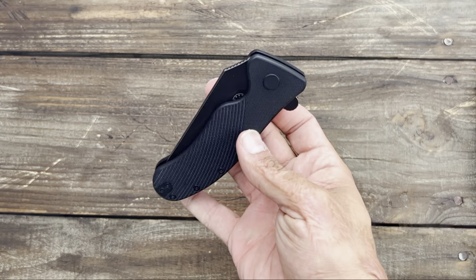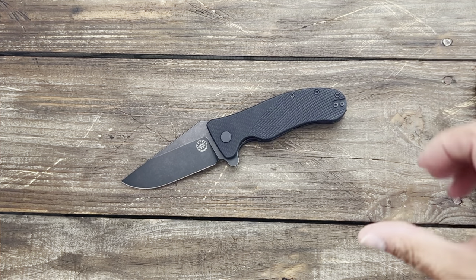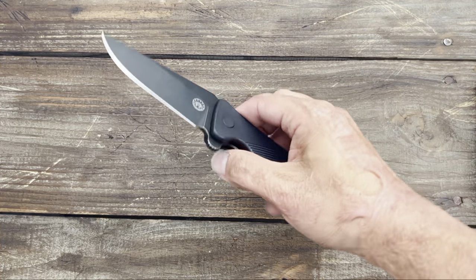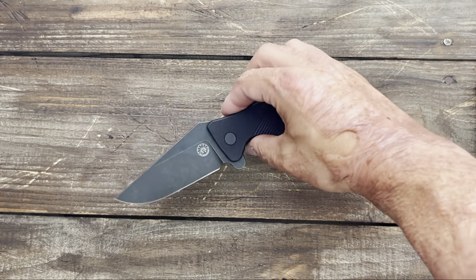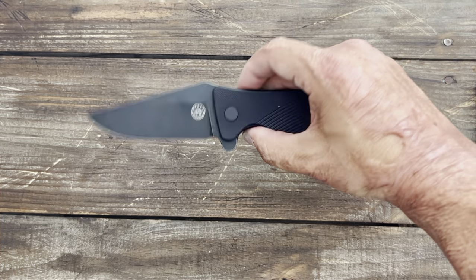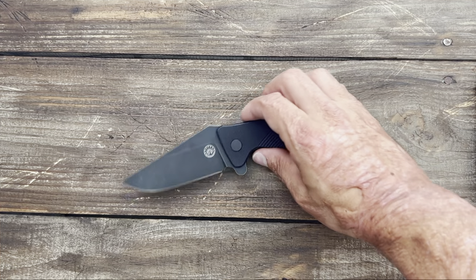You have a deep carry reversible pocket clip — very nice to see that. The Off-Grid Knives Rhino V2, I've thoroughly enjoyed this one and just never got around to doing a full review. Definitely deserves its time on the channel. You can pick this up right now on Amazon for $97. It's probably the most expensive knife on this list, but you can sometimes find it cheaper on their site. It's a very small batch company, which is why prices are a little higher, but all their knives have blown me away.